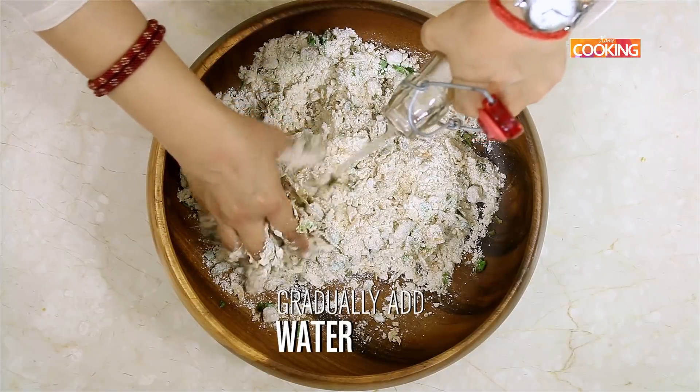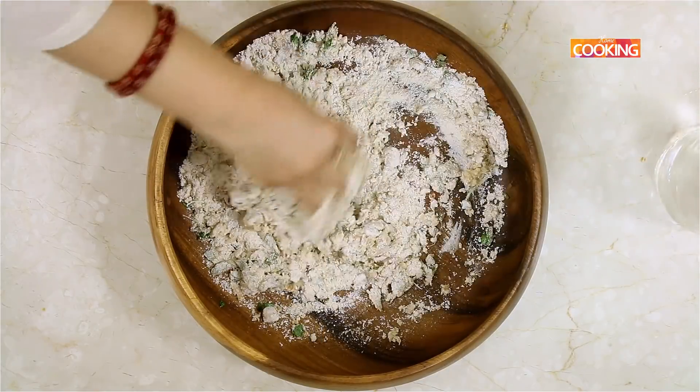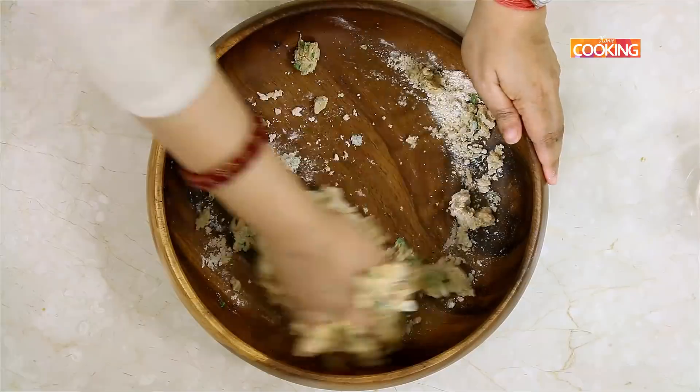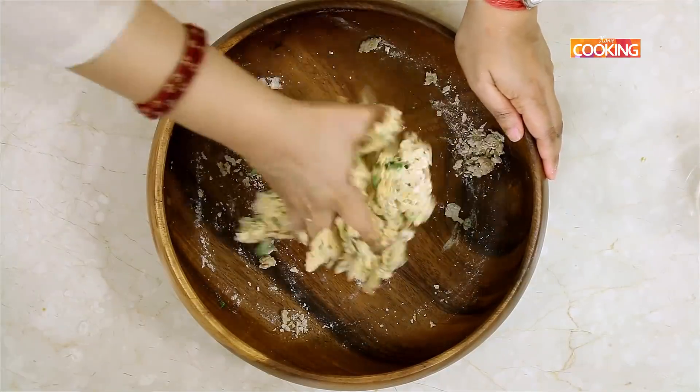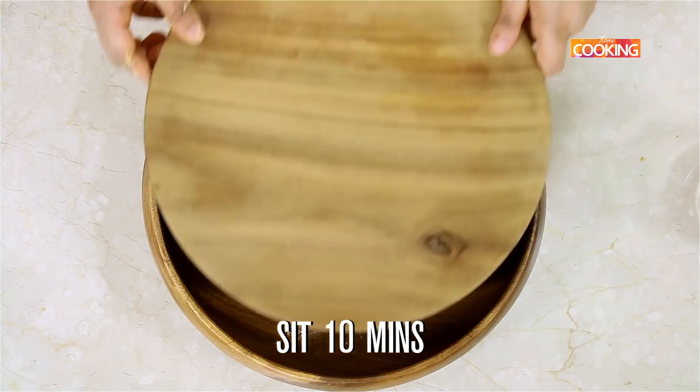Add water accordingly to get the right consistency for the dough. I've kneaded the dough well — I'm going to close it and let it sit for about ten minutes.